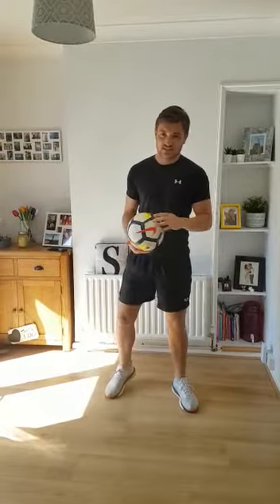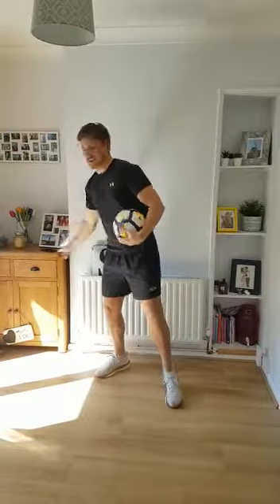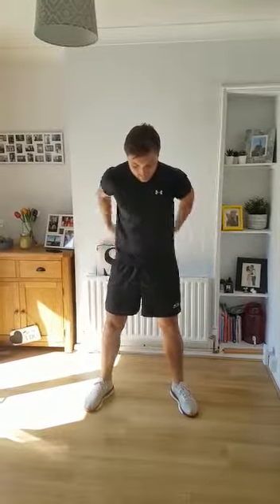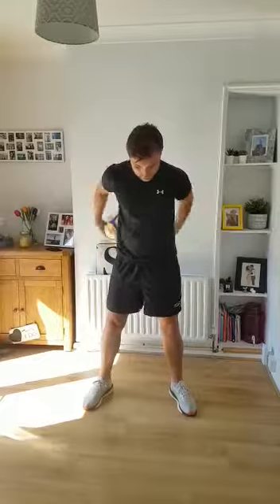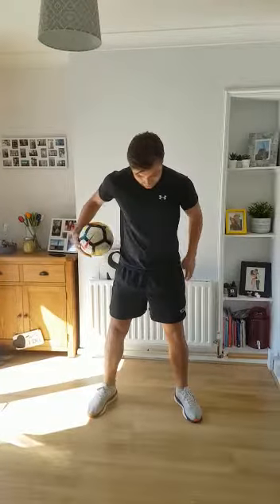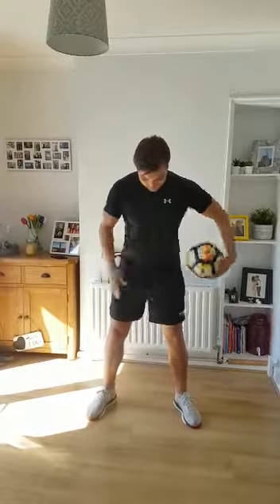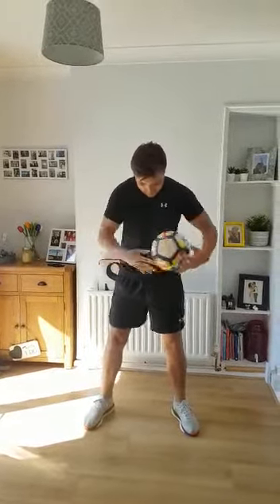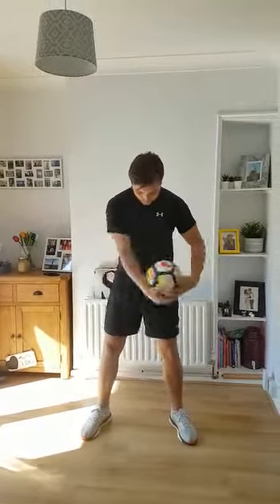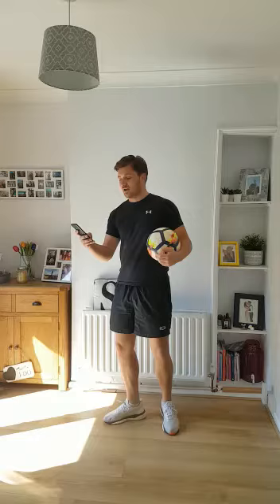Okay, now, 30 seconds, as many times around my waist as possible. Just going to set my timer and go. Time's up.